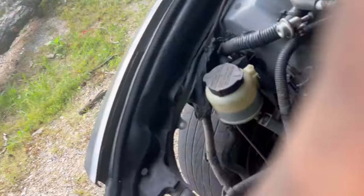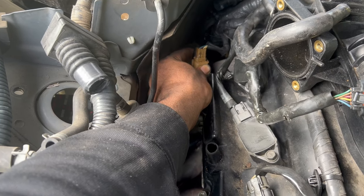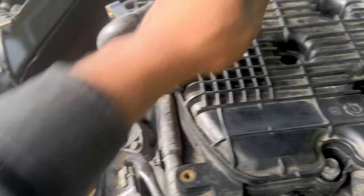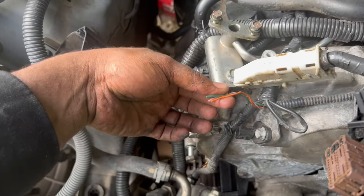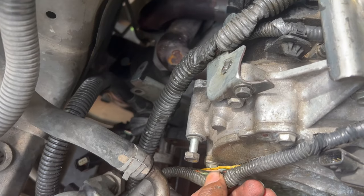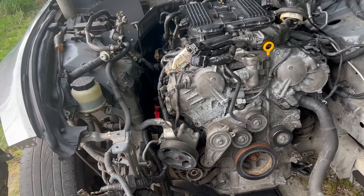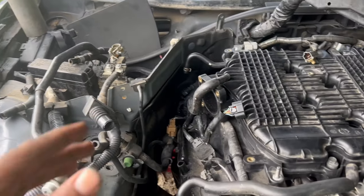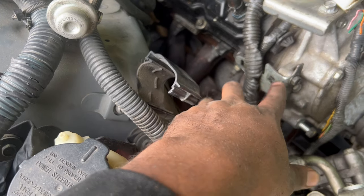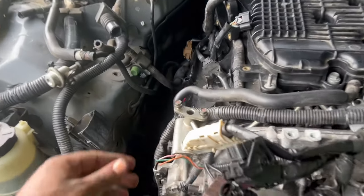I don't like throwing shade on nobody, but whoever did this messed up a lot of stuff. The crankshaft sensor connector is cracked and messed up. You got oil literally everywhere. You got broken components, a splice wire in here — it's just a lot of stuff that normally I wouldn't take on. I'm not a professional mechanic by any means, but it's so much work. Missing a lot of bolts, the covers for the exhaust manifold are snapped. That's just a lot of stuff that's cracked.